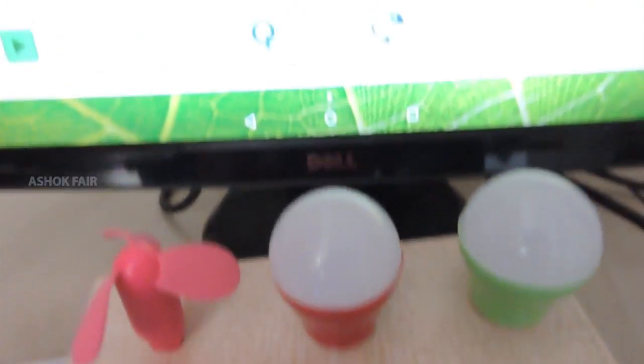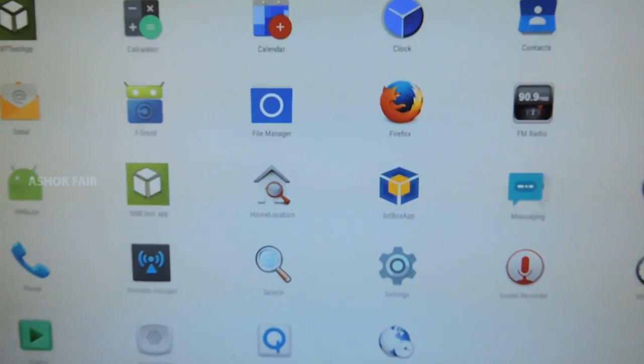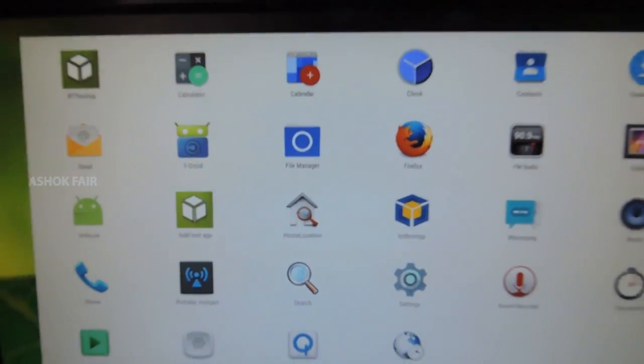Android OS is running on the DragonBoard. IoT Box app is an Android application which talks to the cloud via internet.